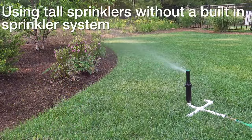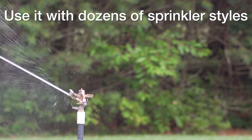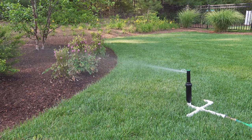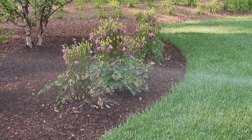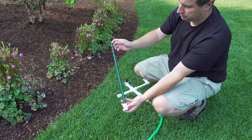This is my DIY sprinkler that I showed you in a previous video. If you want to build one of these, I've linked it in the description — it's really easy to do and super useful. Unfortunately, here I'm using a rotary head that's perfect for grass, but it's not doing a very good job in this bed. It's going to keep blasting those flowers and probably cause some damage, but we can fix this easily and use a giant sprinkler to solve this problem.